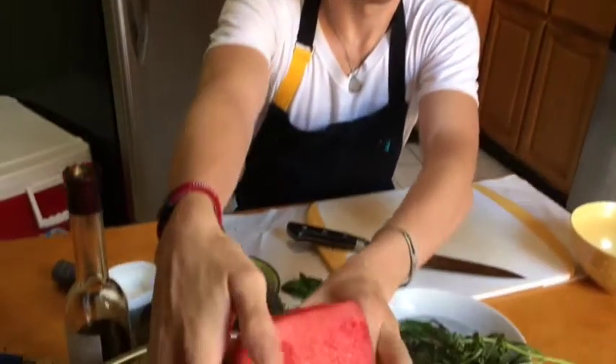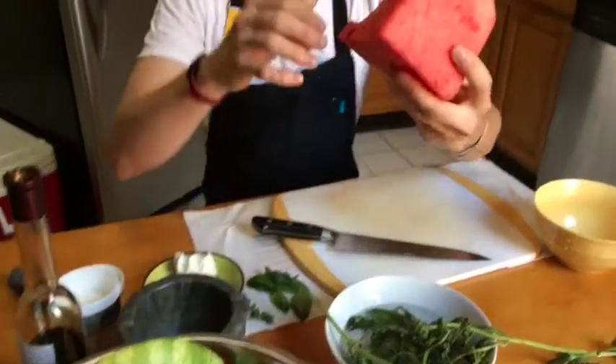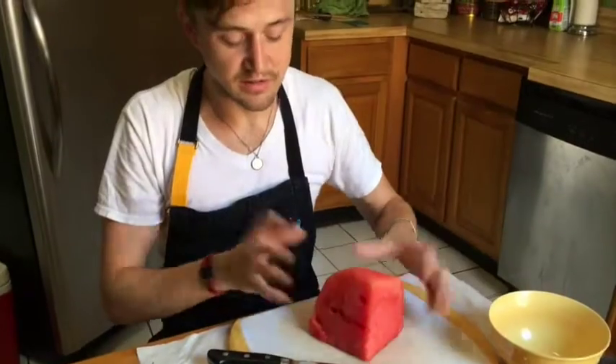We're going to be making a watermelon, goat cheese, and basil salad. Great for the summertime — very fresh, very different. Something people won't necessarily expect. I did not create this, by the way. Many restaurants do it, but it's a nice creative way to use melons. Some people always assume that it has to be done sweet or dessert-y. It doesn't have to be.